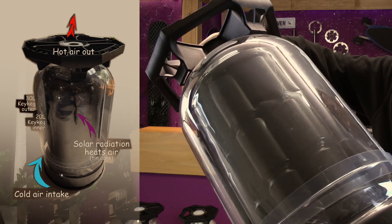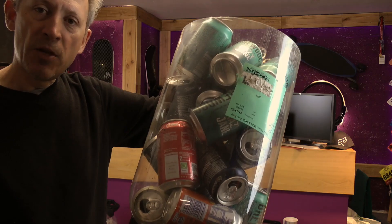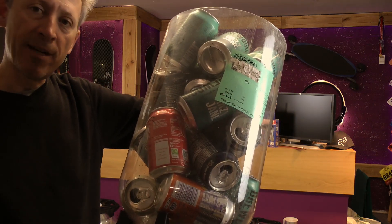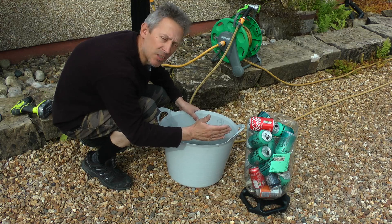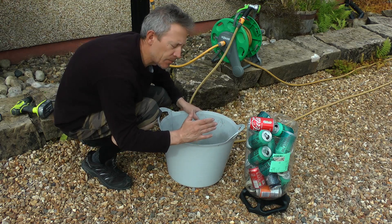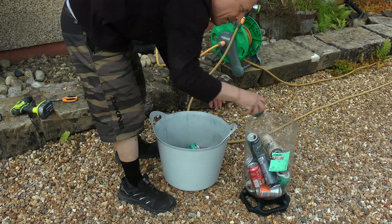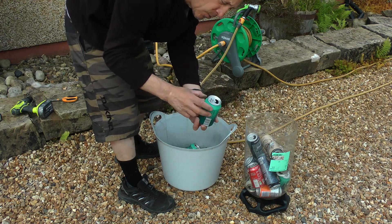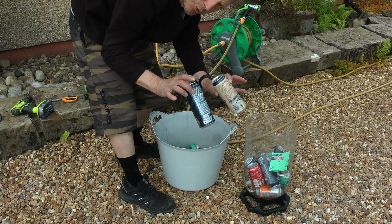Hello everyone and welcome to another fine beer key keg project. As promised from the Instagram posts, we're going to make a solar air heater from two key kegs — a 30 litre key keg and a 20 litre key keg. First off, we need to take a few cans collected and prepare them. I'm going to need about 15 cans plus another five for damage and adjustments. The cans don't really have to be of any particular kind — any old cans will do as long as they're in non-crushed condition. You can use long cans but I'm not going to do that today.